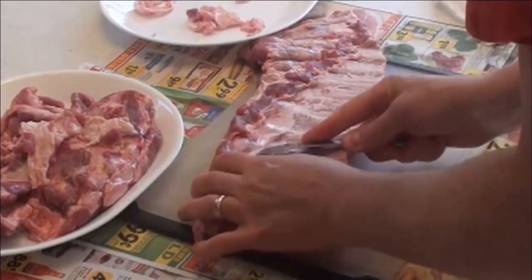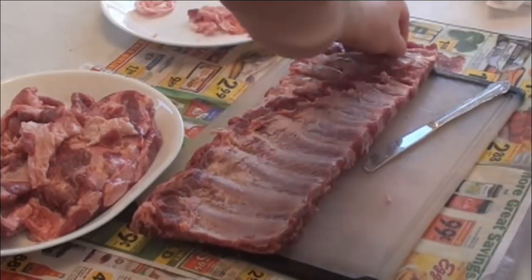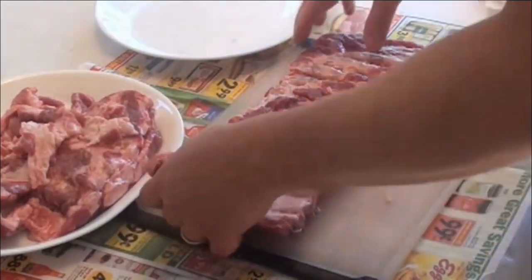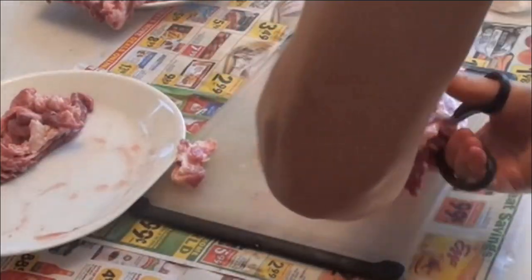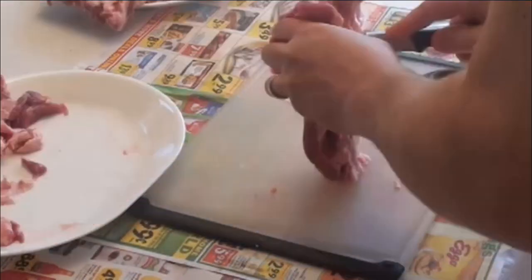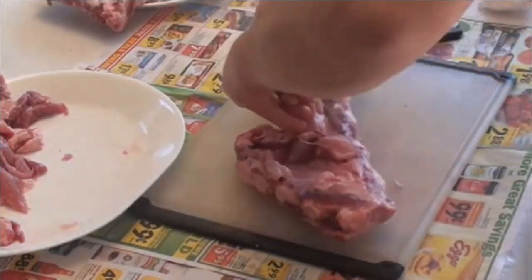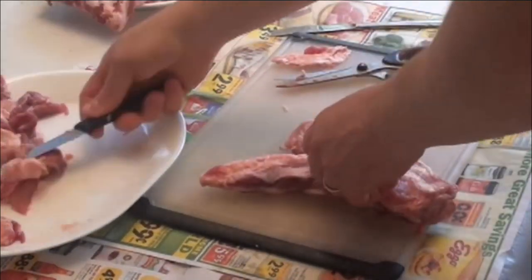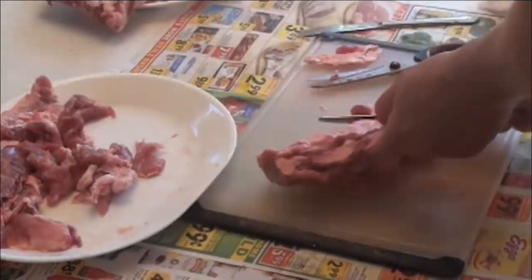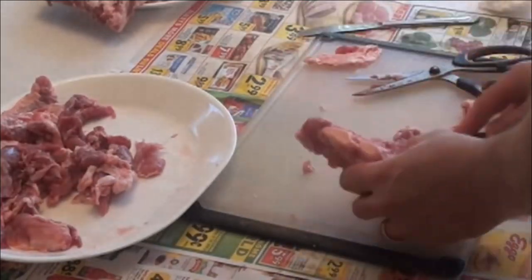I'm removing the membrane here with a butter knife — you don't want to leave the membrane on. Now I'm going to process this piece of cartilage that you really can't barbecue or smoke well because it's just not the right shape. It's not easy to eat, the fat doesn't render, and it's just a really ugly piece of meat.